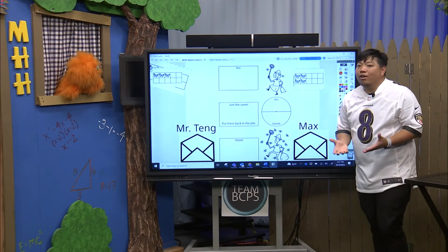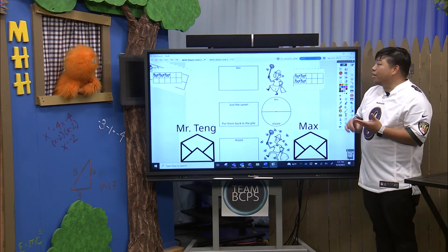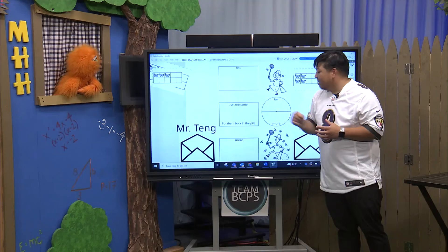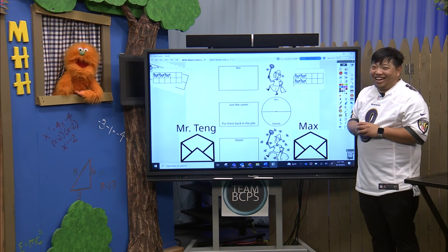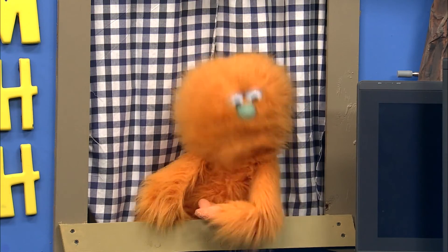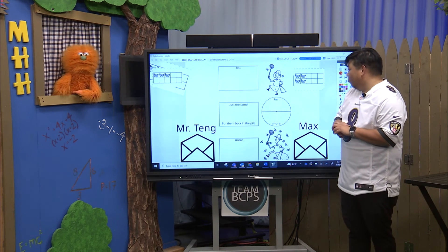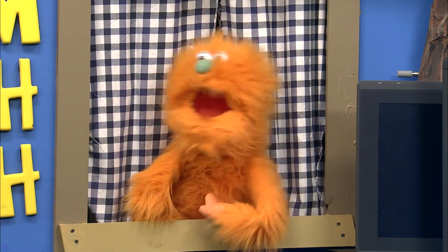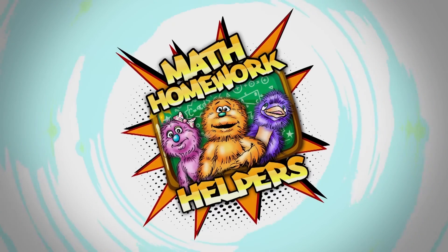So those of you at home, you're counting, you're using different strategies, and you're comparing. Some of those key vocabulary words: more, less, just the same. Oh wait, you forgot one thing, Mr. Tang — we're having fun! Me too. So this is Count and Compare Butterflies, and we'll have more for you next week, kindergarten friends. Thanks for joining us, boys and girls, on this awesome Math Homework Helpers short. We'll see you next time! Bye-bye! Math Homework Helpers, oh yeah!